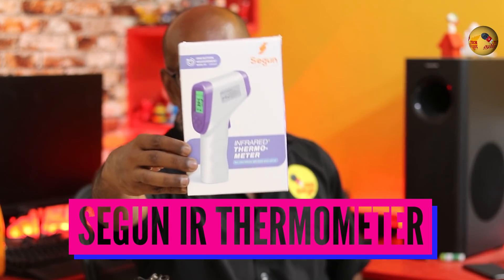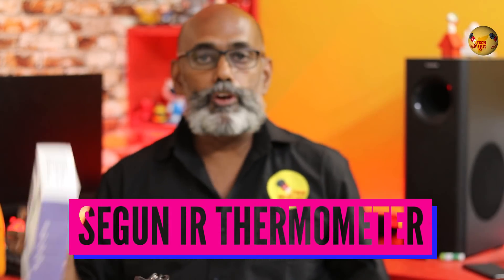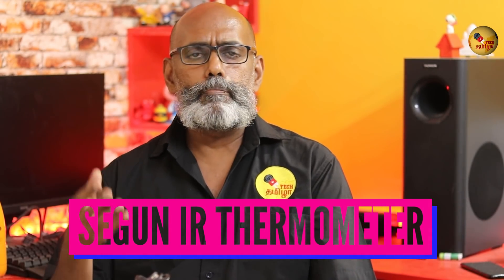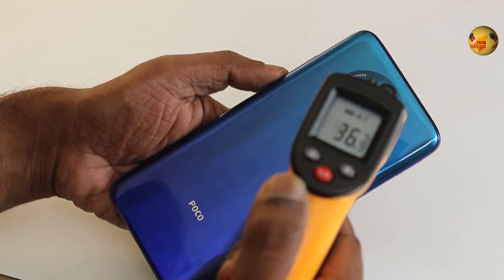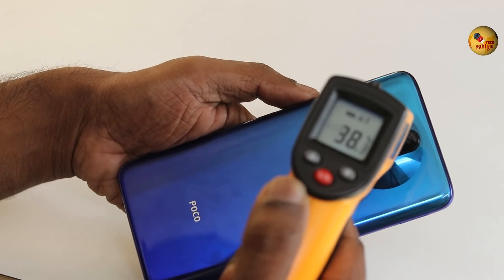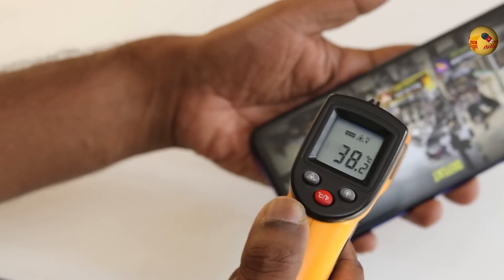This is the demand. We are here to check the temperature. I am here to check the infrared thermometer.